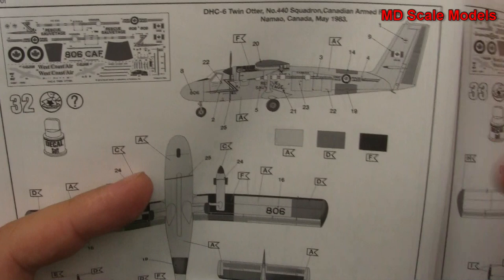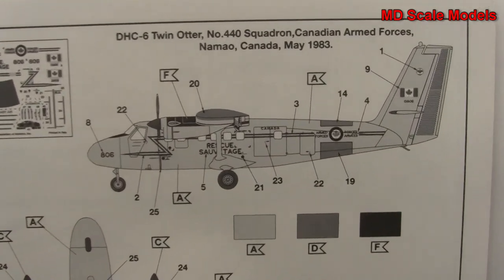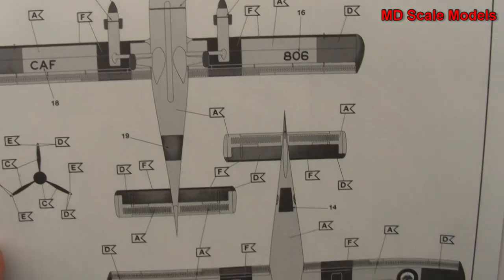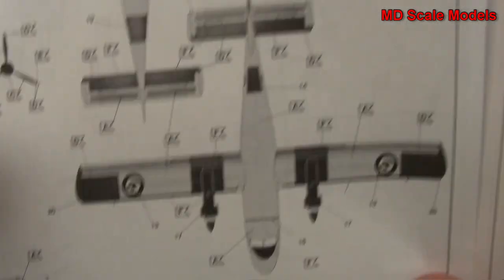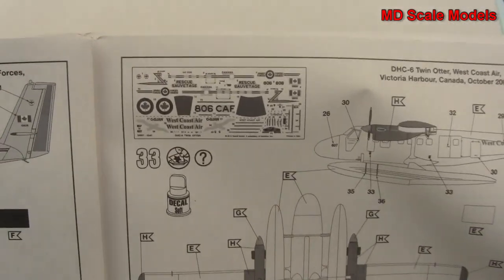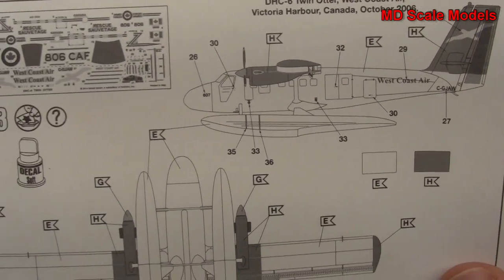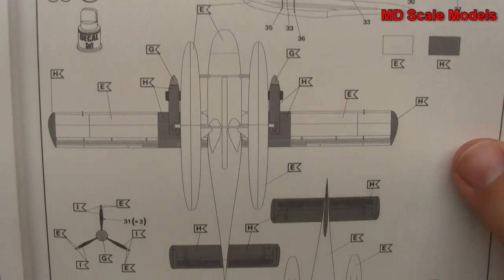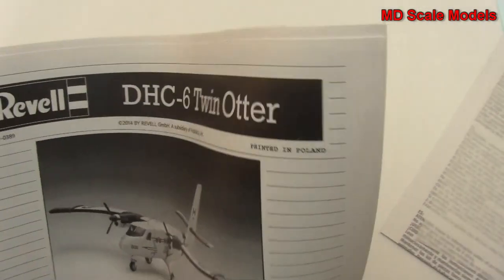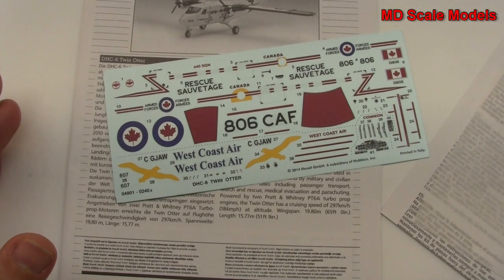Here is the painting and decal guide. This is for the Canadian Armed Forces. There are the decals - quite a lot of decals - and those are the colors there. And then there's the other version. Some nice decals, some detail. It'll be a fun build.